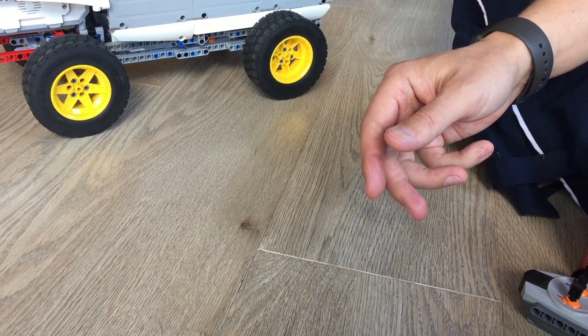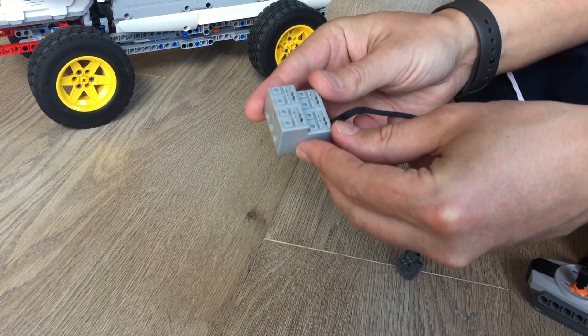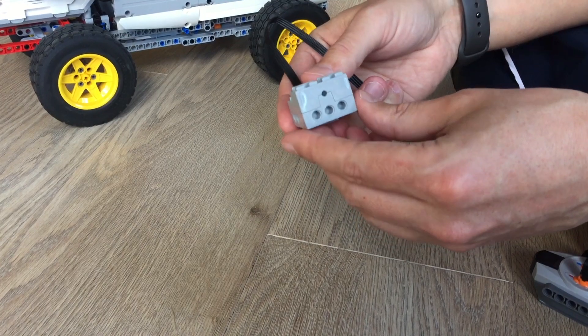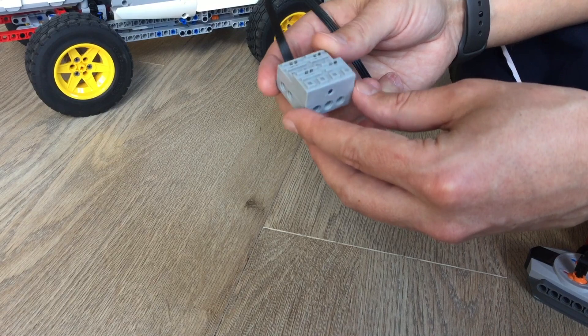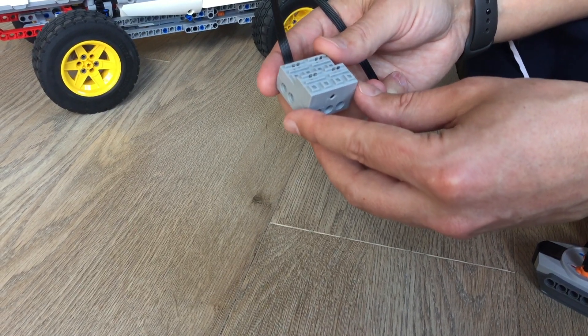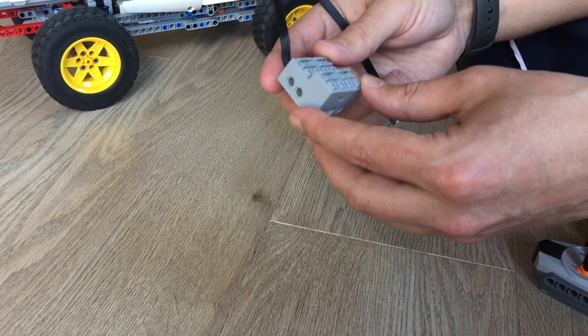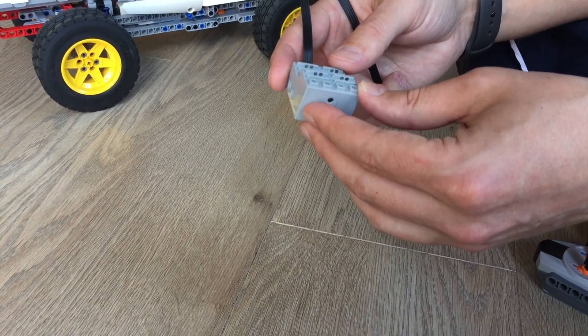The next thing I would like to show you is the S-Brick. The S-Brick is a very nice third-party microcontroller that allows you to control four power function motors, and it uses Bluetooth to communicate with a smartphone where you can control all four motors proportionally.